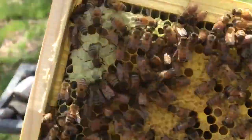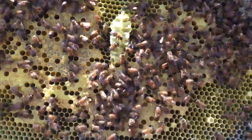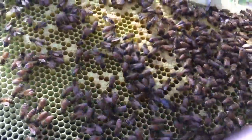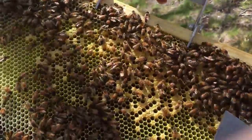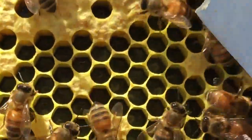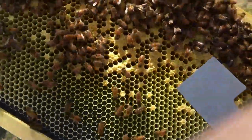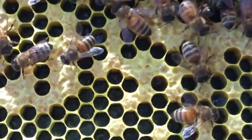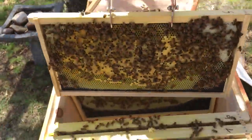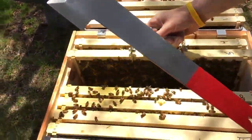That's capped brood, that's capped honey — see the difference. This is where the queen cage was; now they're finally building out, but that's all honey right there. That's all nectar, and there's little eggs and tiny larvae in there — can you see them? Follow my tool. Frame five is doing great: we're getting honey on all sides, we're getting pollen. Five's doing great.